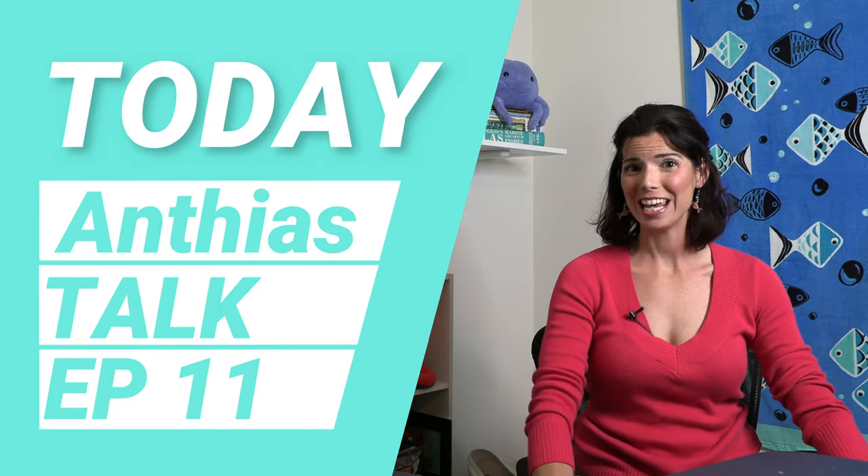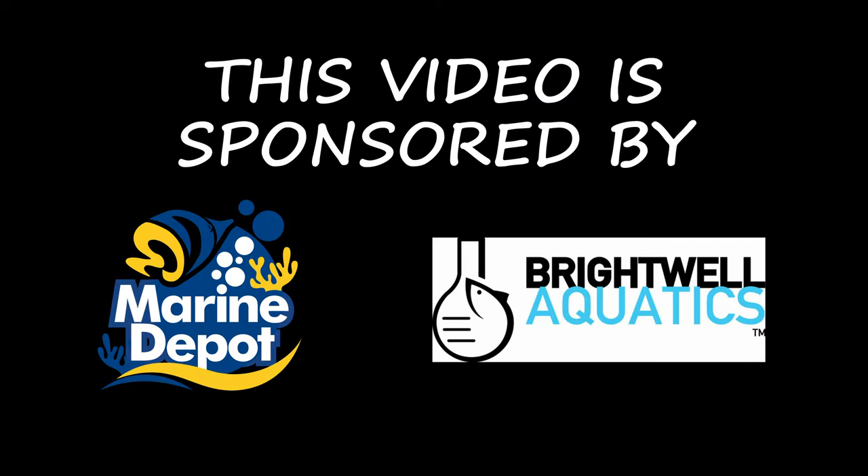Hi, Hillary with Waterlogged. Today we're going to talk about Anthias. Before we get started talking too much about Anthias, I want to give you a couple things about them that hopefully will give you some insight if you do decide to purchase Anthias and add them to your home aquariums.